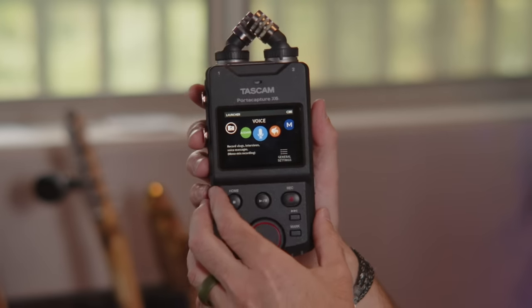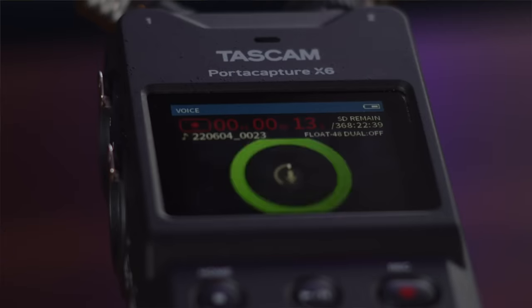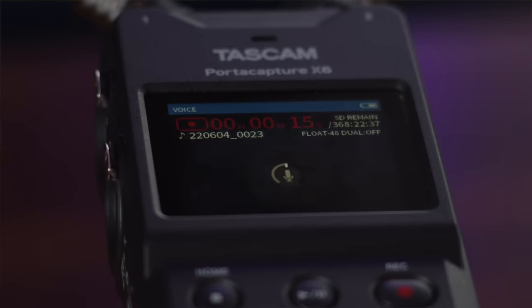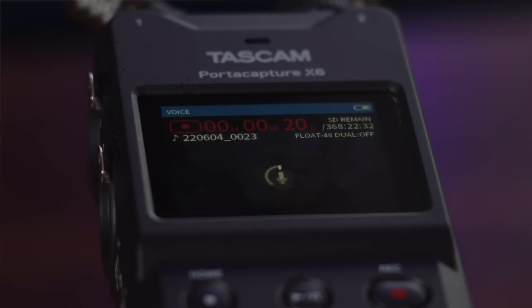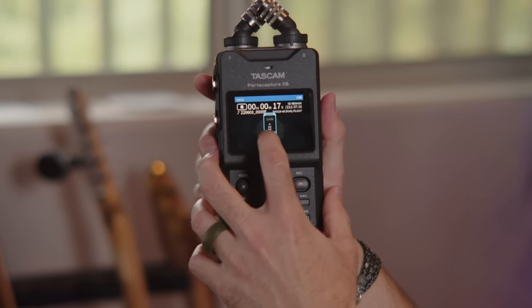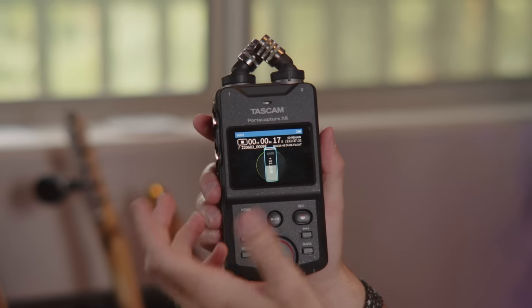Let's go into the voice option of recording. This is really going to dial in your voice, and the settings they have on here are honestly perfect — you don't really need to adjust too much. The only thing you might need to adjust is the gain level, and even then with a 32-bit recording you're probably not going to need to do much at all. If you do, all you have to do is click on this microphone and turn the gain up or down, whatever you need.